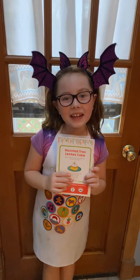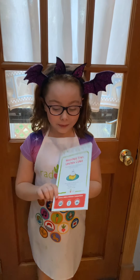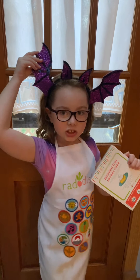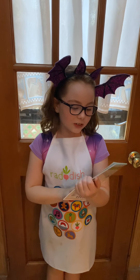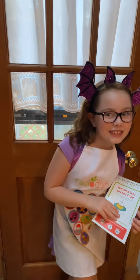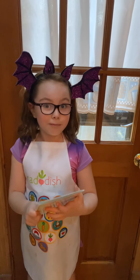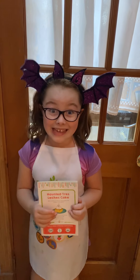Hi guys, it's me Peyton, welcome back to my channel! Today we're still working in my October box, that's why I have these cute bat ears. We're making haunted tres leches cake — tres means three and leches means milk, so it's a three milk cake. There are three types of milk in the cake. Let's get on to it!